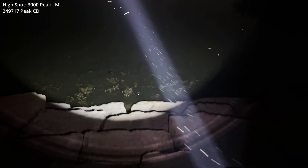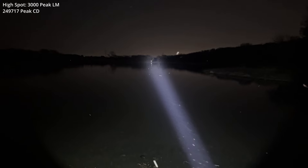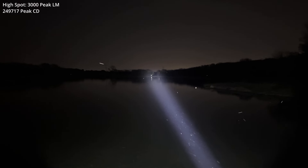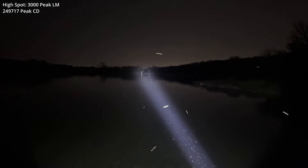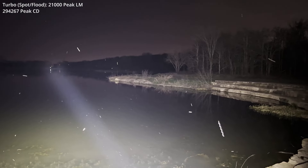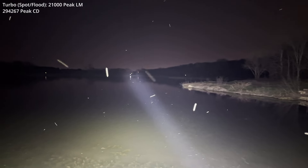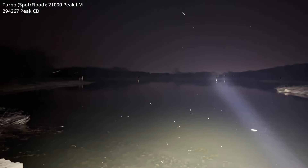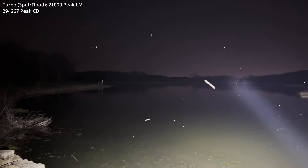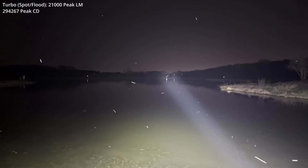Let's get started. High spot, 3,000 lumens. As you can see, a lot of particulates in the air. The reflection you see in the distance is a sign at the top of a wooden post, just over 600 yards from my current position. Let's bump that up — and as we go side to side, you can see what the full 21,000 lumens looks like. Pretty much lighting up the entire lake. The bugs certainly love it. I do too, for that matter.